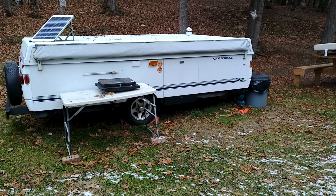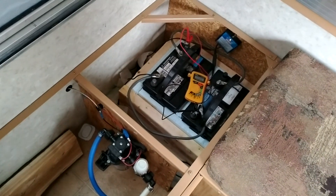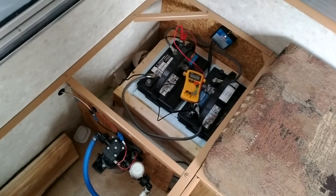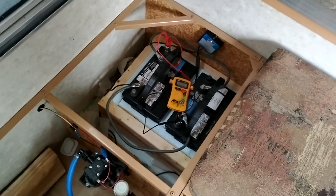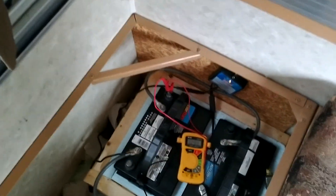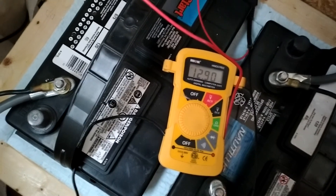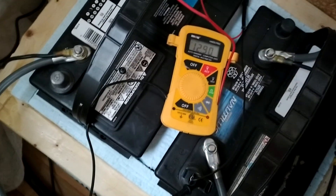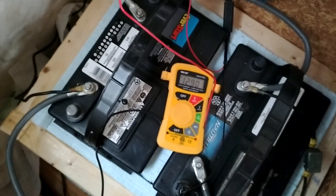Here we are inside the camper. I have two deep cycle batteries set up in parallel. If you want to know how to make this battery box or set up the batteries like this, I have it all on my channel. As you can see, it says it's charging even on a cloudy day. We've had cold weather — minus 12 to minus 13 Celsius at night — and the batteries are still reading 12.90 volts. The trickle charge from the 40-watt panel is keeping them charged, and the insulated battery box is keeping them warm enough.